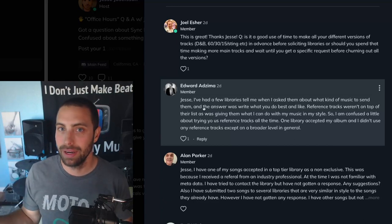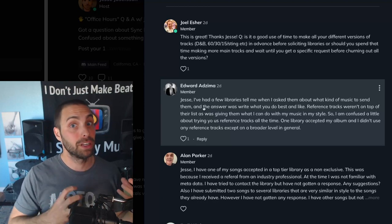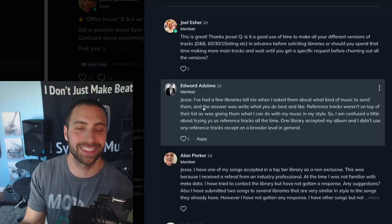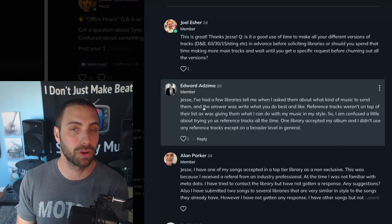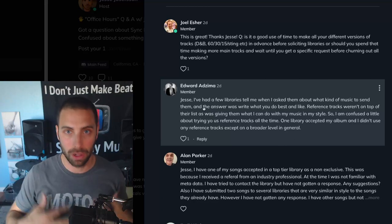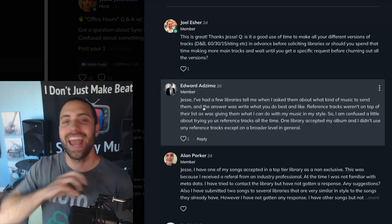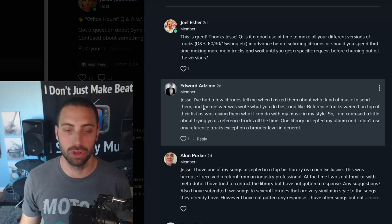Getting accepted into a library is important, but it's not the entire story. Getting accepted with licensable, useful, serviceable tracks — that's what I'm coaching you guys to do. That's really where the power is. So do both: follow your heart, go with the genres you love, exactly as that library told you. That is great advice. And use reference tracks in that same genre. You can do both.